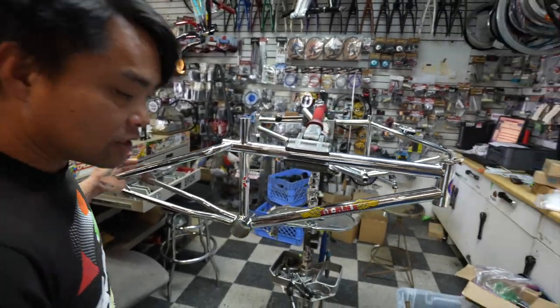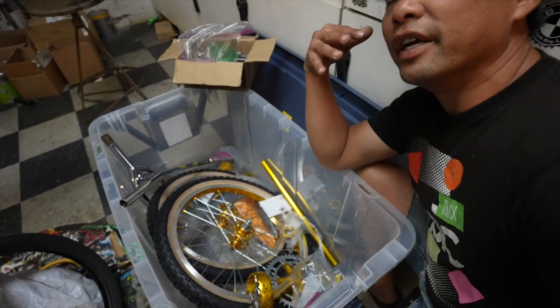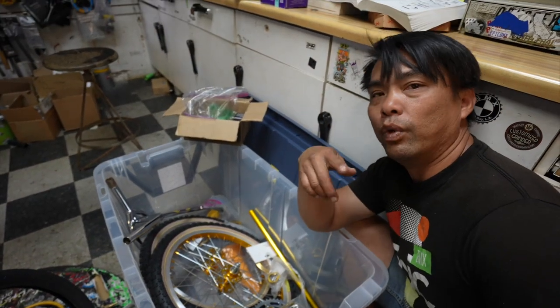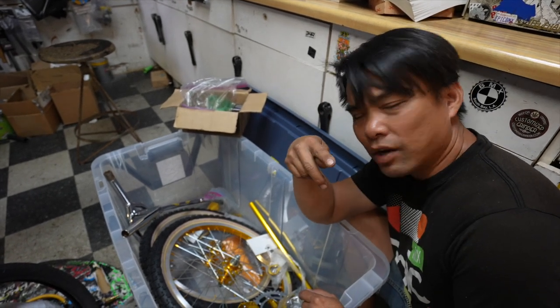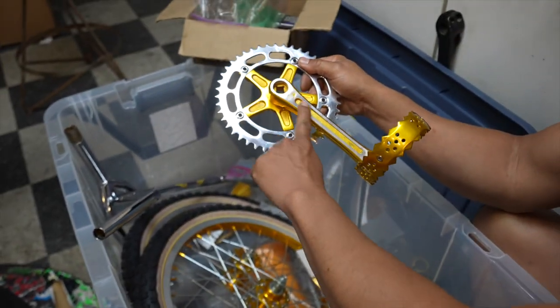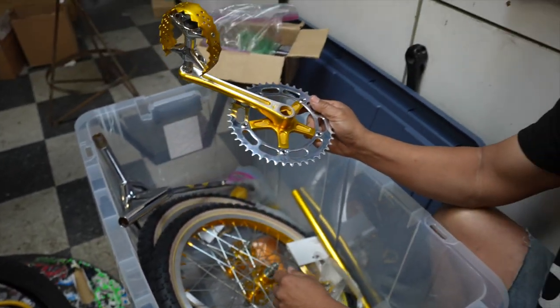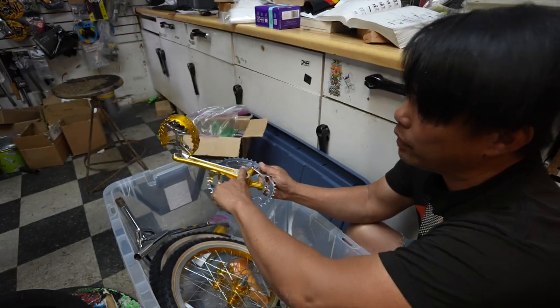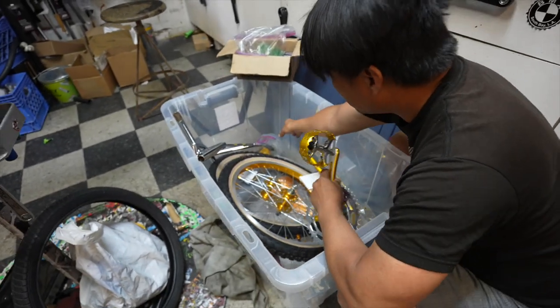Now look at this - these are the components we have right here. All the anodized stuff you see here is done by Genco. We found out the anodized company is called Genco, it's in Glendale. There is no better company to do it - they'll machine it for you. All these right here are used parts that have been re-anodized and re-machined by Genco. Look at this stem.